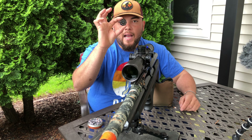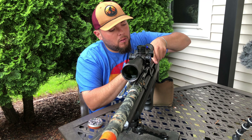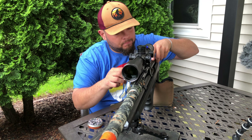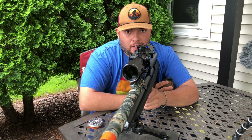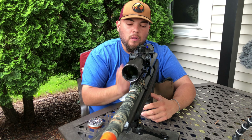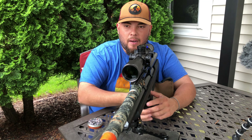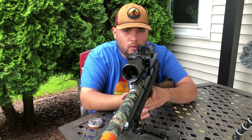We got our mag full with eight rounds and let's see how they work. We're gonna shoot a full mag on the paper and see the result. I'm gonna send them down the range at 25 yards, so let's see our results.